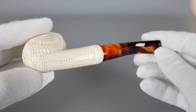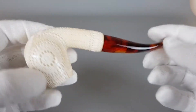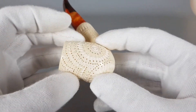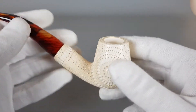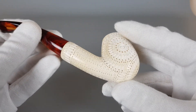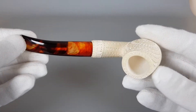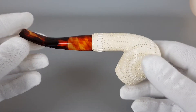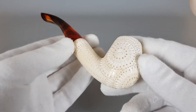It's light in the hand, it's a simple bent shape. The carving really looks beautiful on this one. It's a foam Meerschaum pipe with a semi-transparent stem, medium size.